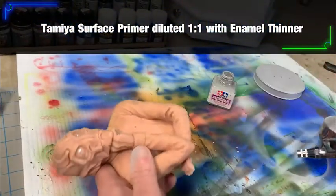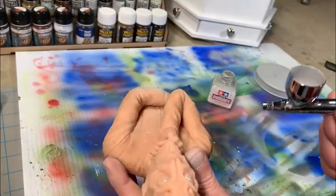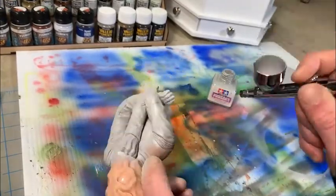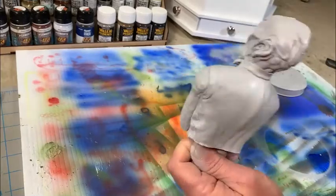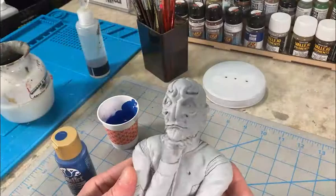We're starting out with some Tamiya Surface Primer and the WADA HPC Eclipse Airbrush to prime the figure. Mix up the primer and thinner about one-to-one, 50-50. Go ahead and shoot it to get a good base coverage of primer across the entire clay sculpture.